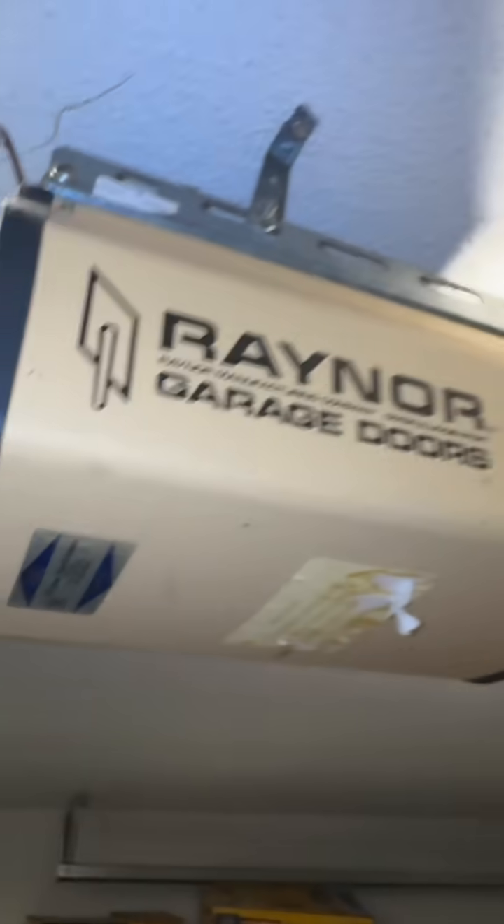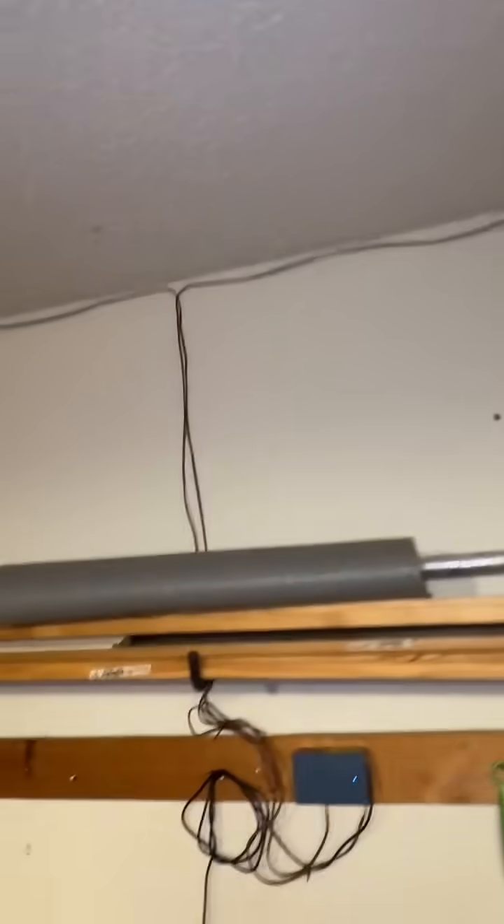This old-school US-made garage opener built in 1987 still works today in 2025, but it also has a secret — it's actually a smart garage as well.